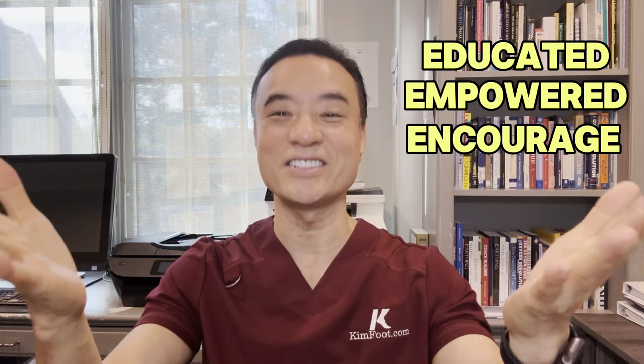Thank you for watching this video. As you can see, sometimes after removal of an ingrown nail permanently, a growth can happen underneath the nail. This could be a little bit dangerous, so I ended up taking a biopsy to make sure nothing dangerous is growing underneath the nail. Until then, be educated, get empowered, encourage others today.